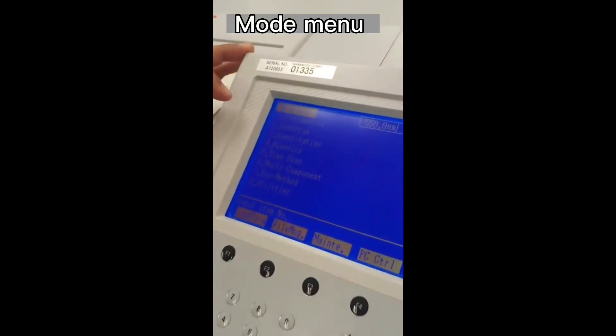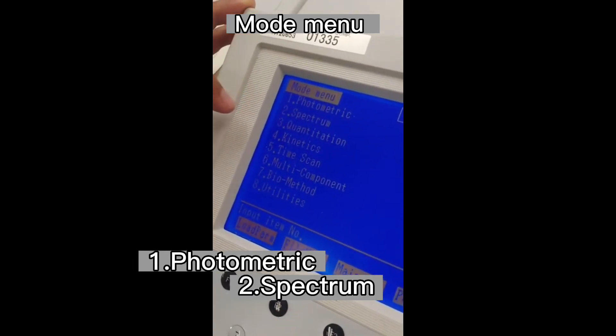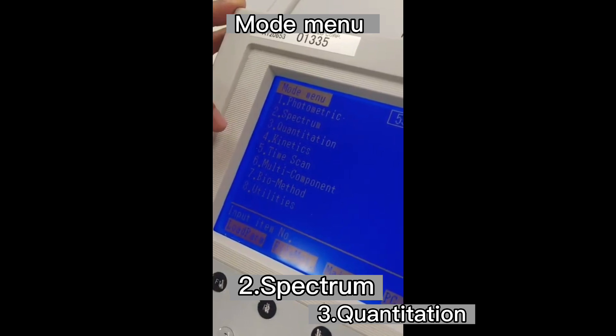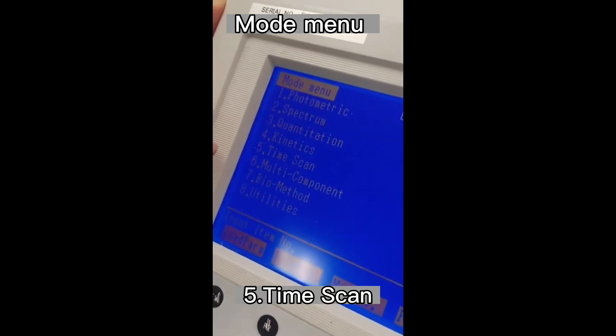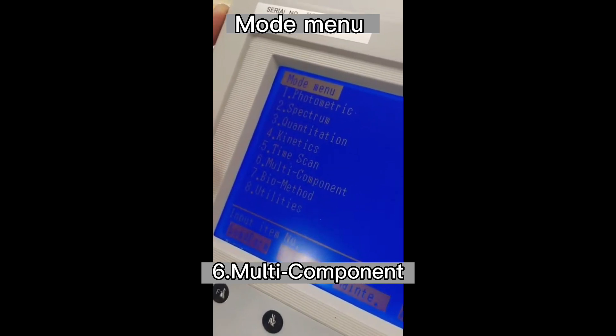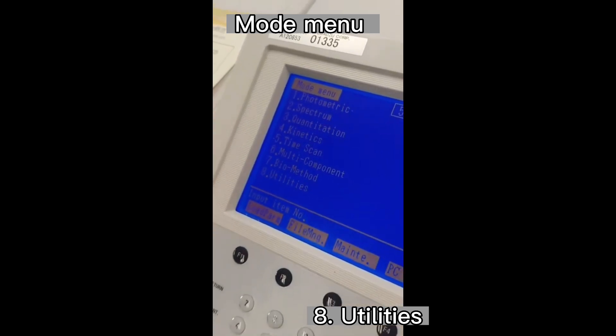The MOP menu: 1 photometric, 2 spectrum, 3 quantitation, 4 kinetics, 5 time scan, 6 multi-component, 7 biomethod, 8 utilities. So next, enter 1.